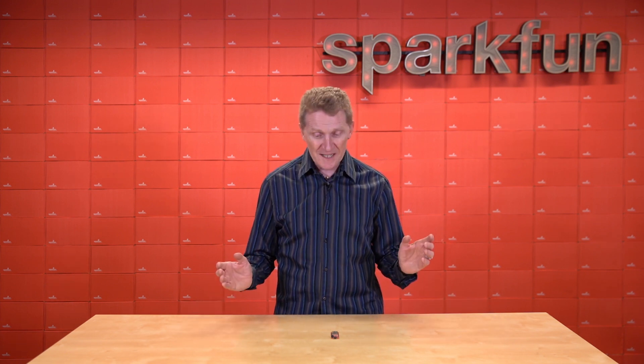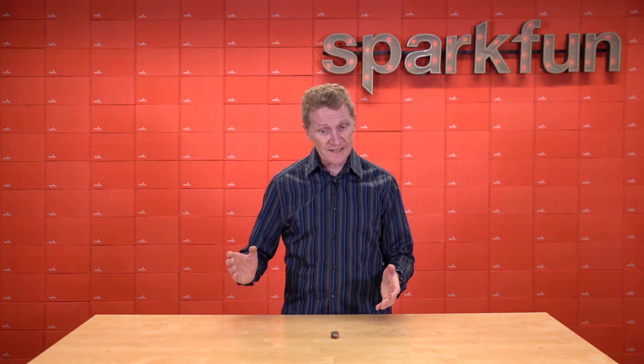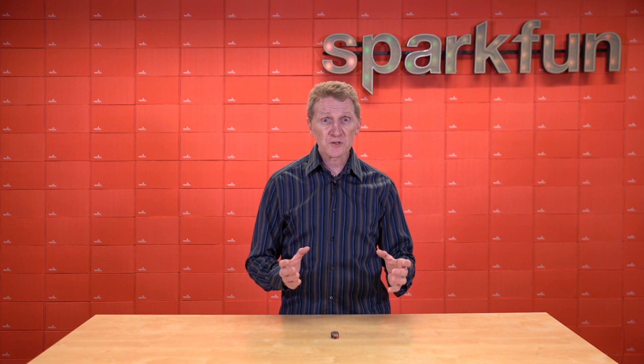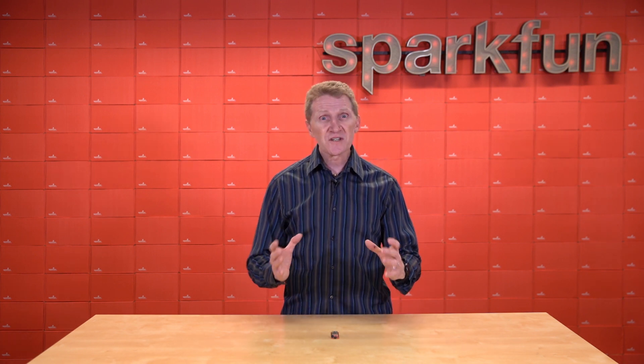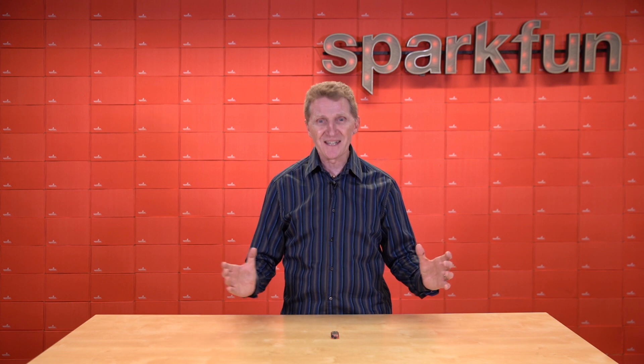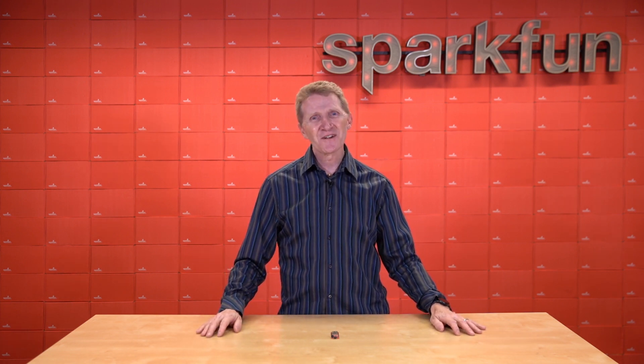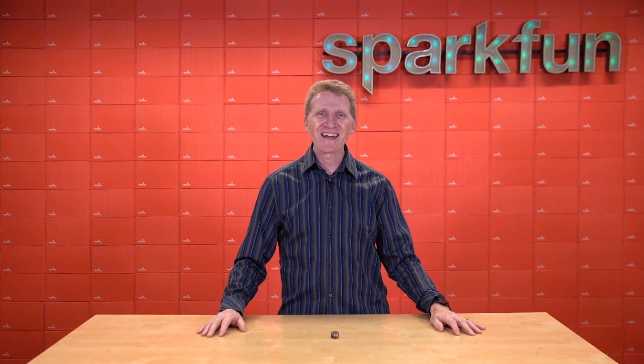Seriously though, with its high-performance MCU alongside its low-power MCU, plus its dual-band communication controller and the audio codec, this board might be just what your home IoT solution needs. Grab yours over at SparkFun.com, and of course, stay safe, be kind, and happy hacking.